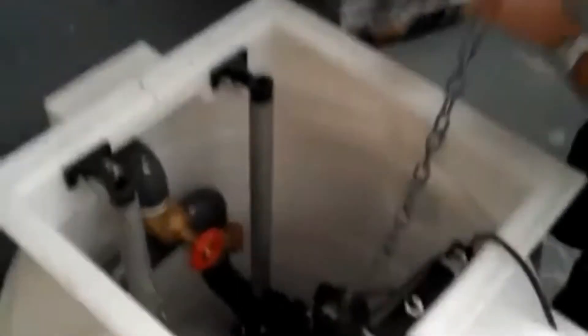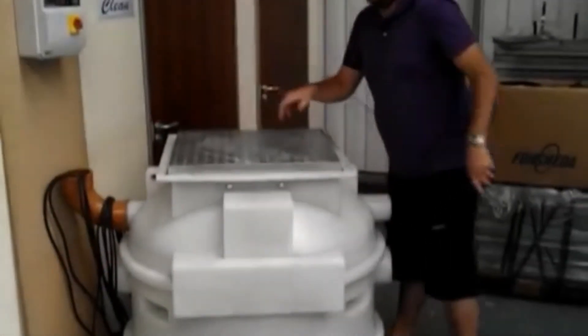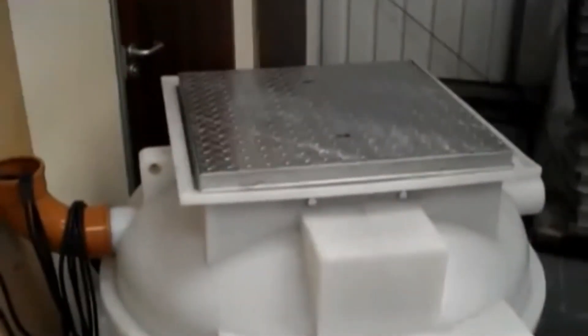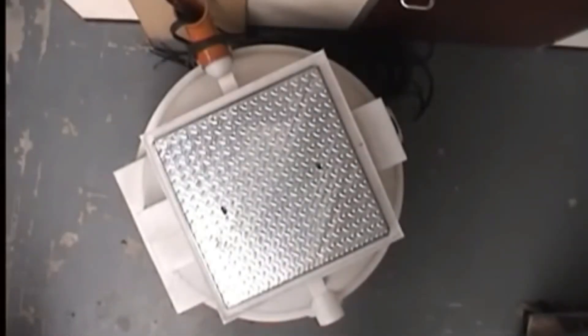Once the pumps are lowered into the pumping station, the chains can be hooked up on the hooks provided. And finally, once the pumping station is completely installed and the pumps are installed within the chamber, the manhole cover can be inserted into the frame and the pumps can be put into automatic operation.